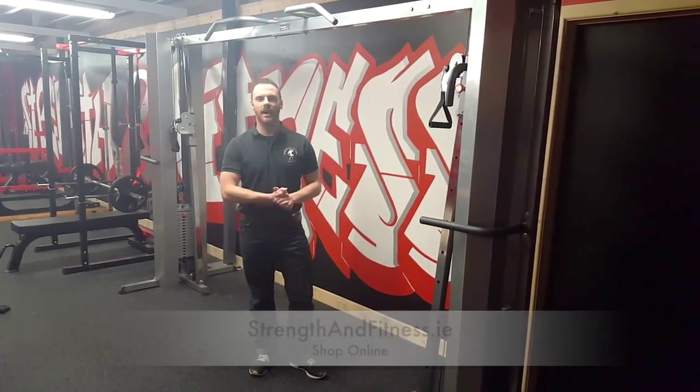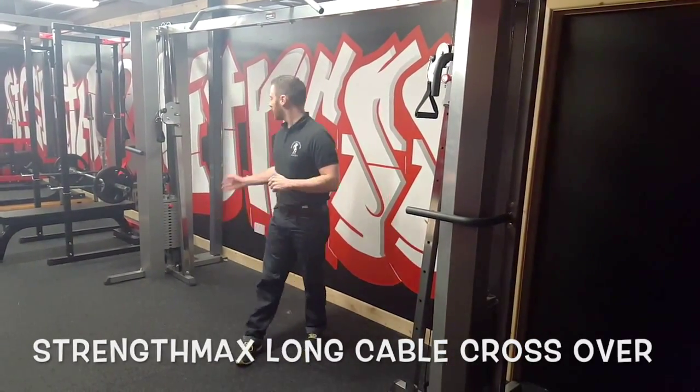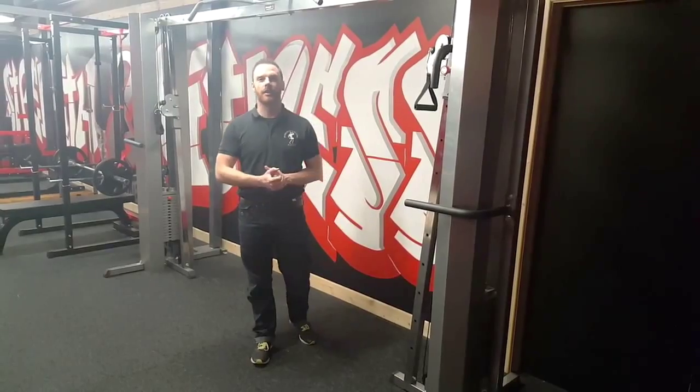Hi guys, Ross here from Strength and Fitness Supplies. I'm going to take you through our conventional cable crossover here today. A few quick pointers about it: it has two 75 kilo weight stacks on it.